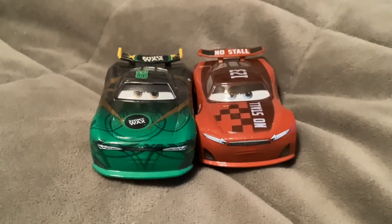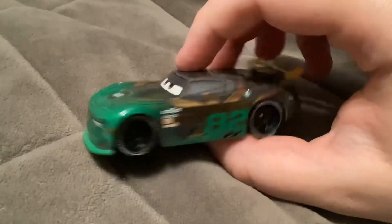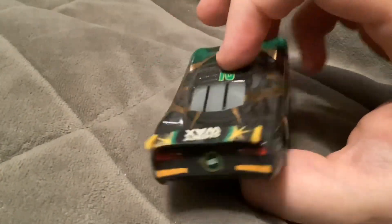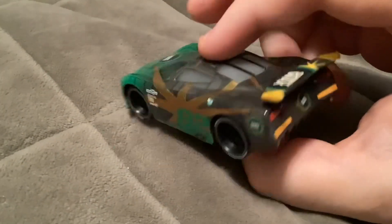These two are both 1:55 scale die casts from Mattel. First up here we have Conrad Gamber. He's the next generation racer number 82 racing for Shiny Wax.